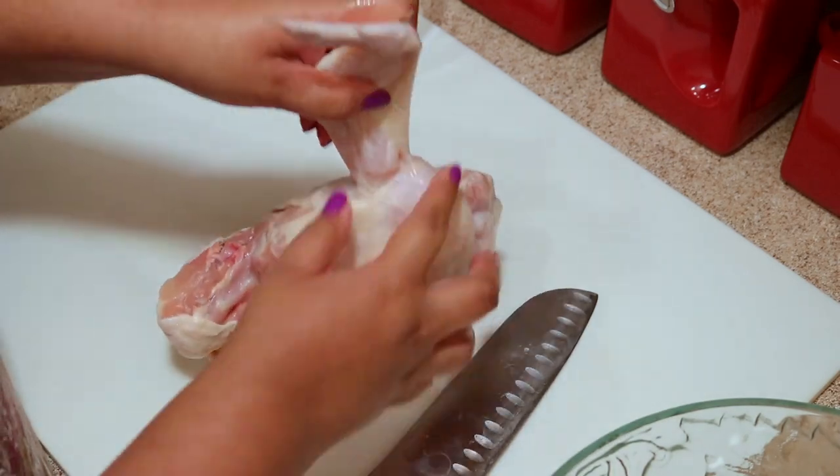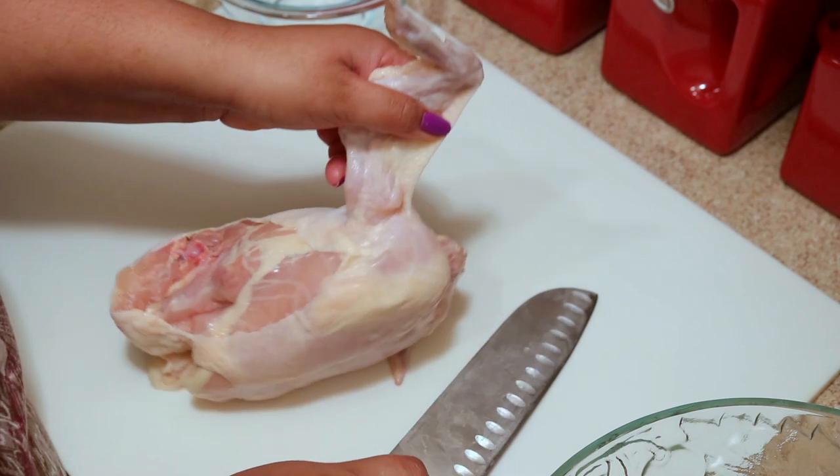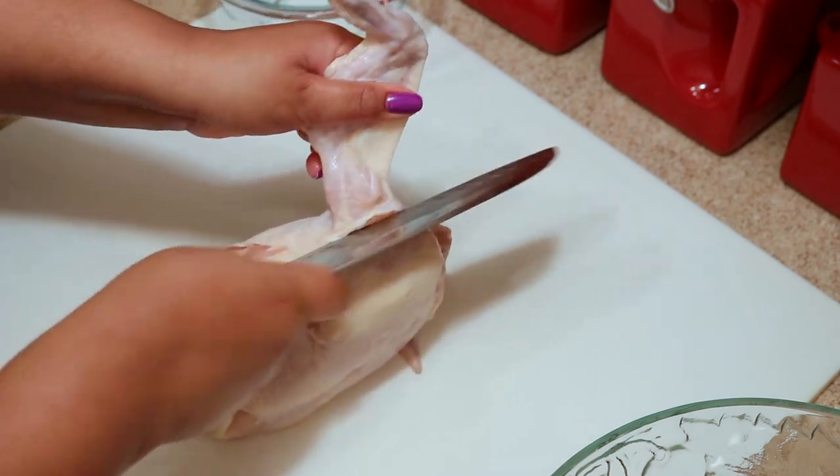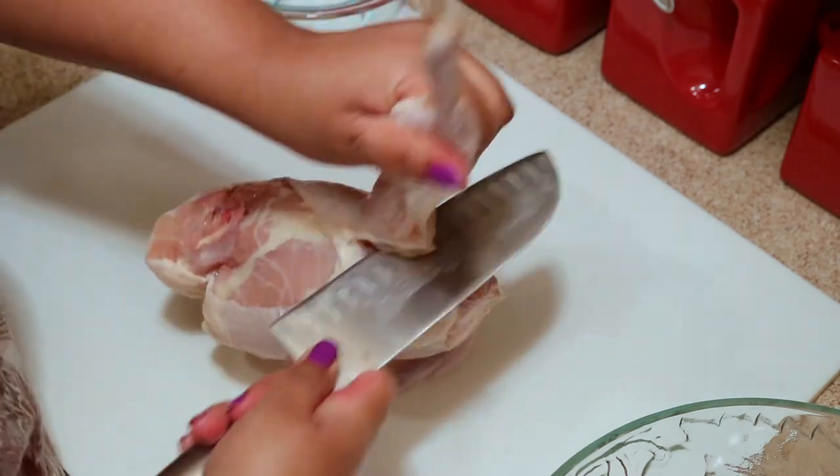Next I'm going to cut the wing off. What you want to do is feel for the joint, but if you still don't know what you're looking for, just cut it a little bit until the joint is exposed and then cut along that.